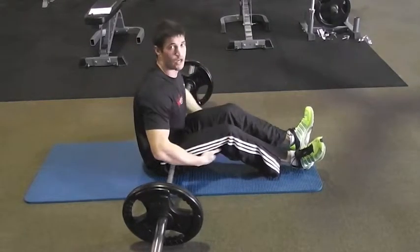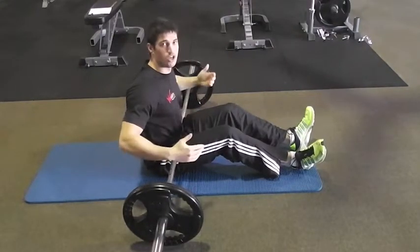If you're just beginning, work unweighted, add a bar, and then just slowly add weight.